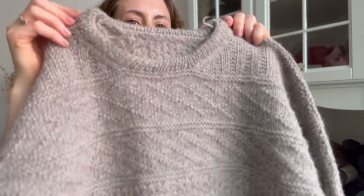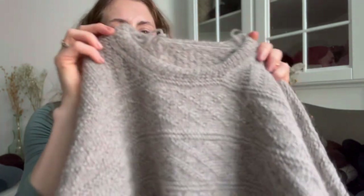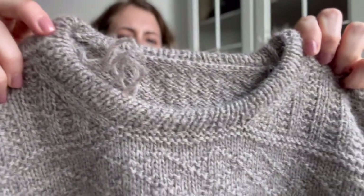I was a bit worried about the rustic feel because my skin is quite sensitive, especially around the neck. But I think this might be okay, which brings me to the neck band. I did a slightly narrower neck band and I might have to redo it, because as you can see it is a bit twisted. I don't know how it happened — I was very careful when picking up stitches and knitting the neck band — but somehow it ended up going a bit diagonally and I want to fix that.